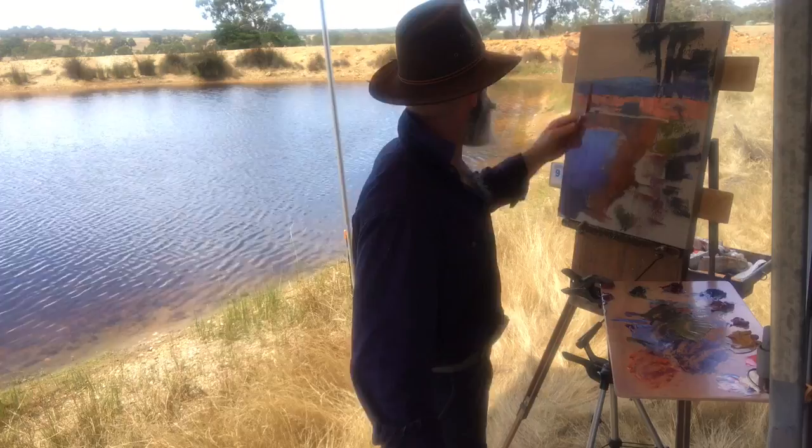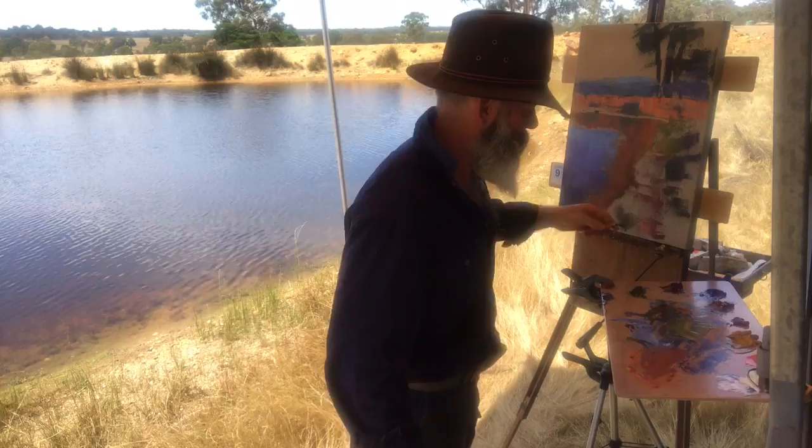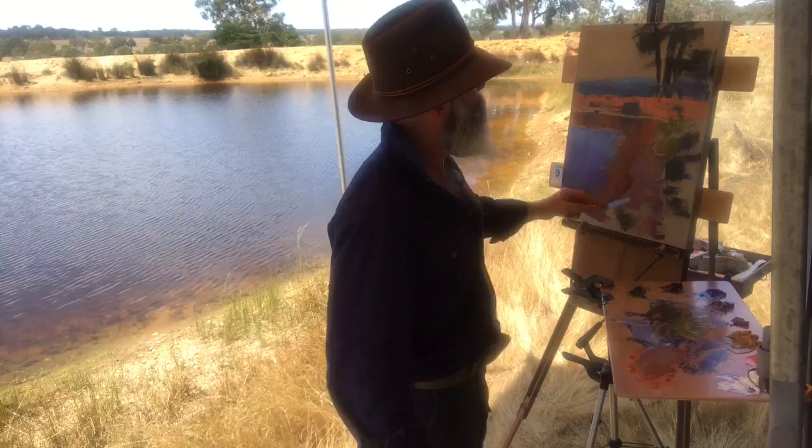Now tonally I'm noticing the edge of the bank — where the bank's wet, there's a darker tone, slightly greyed off too. Interesting colour. Add a bit more yellow ochre. That's a good thing about painting on site: you get to see the subtlety of the colours much easier, it's easier to make the adjustments that you need to do.